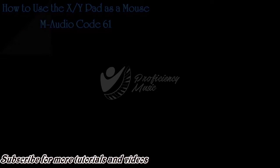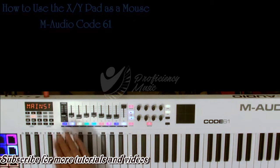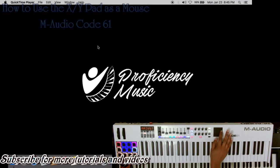You have these buttons right here — X mode and Y mode — and you just press them and go into HID mode. As you can see right here, it says HID, and I can control the mouse with the XY pad, though it's not very good. You can use these buttons here — X and Y — as the click buttons. The X is the left click and the Y is the right click.